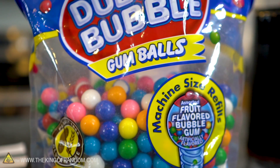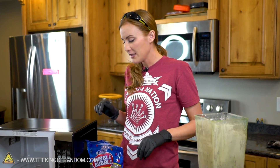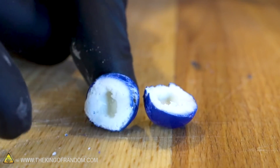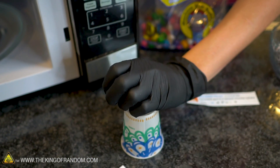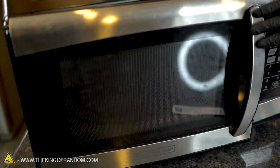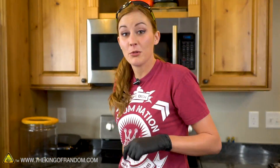I'm not going to start directly with the chewed gum. I actually just want to throw some gumballs in here first to see what happens. They do have that big air pocket in the middle, so maybe they'll crack open or explode. I'll just start with a couple. I doubt it's going to need that much time, but we'll find out.